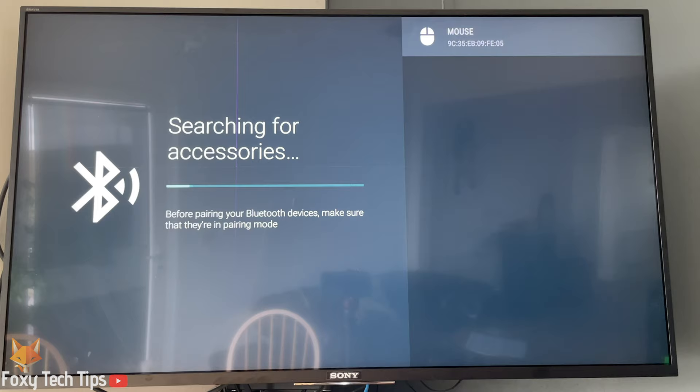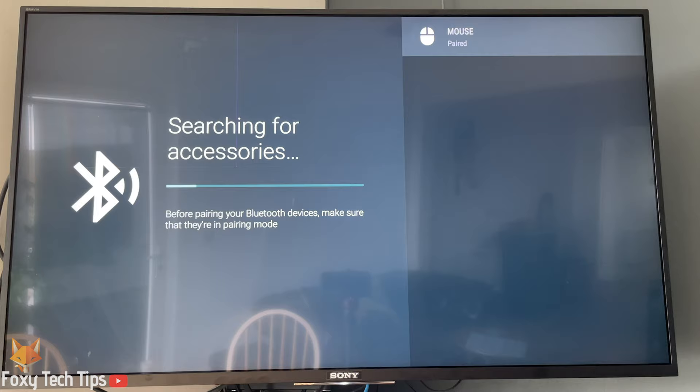Select your device from the list to start pairing with it. It will tell you that it's paired once it worked. Your Bluetooth device is now paired with your Sony TV.